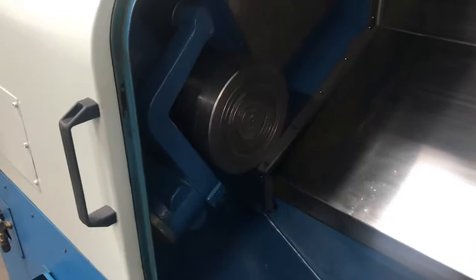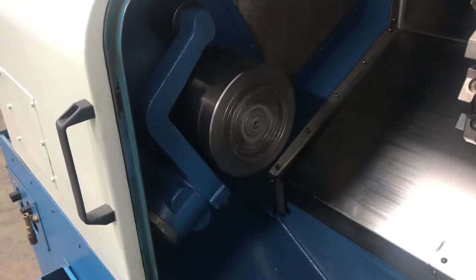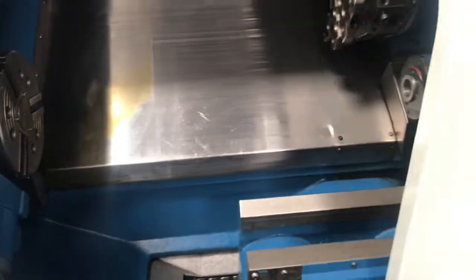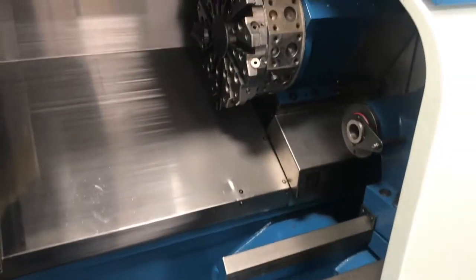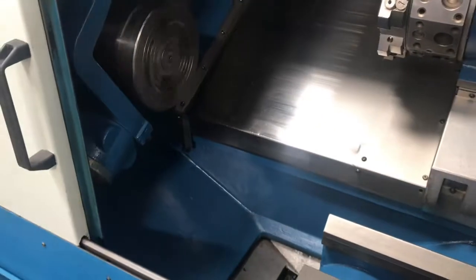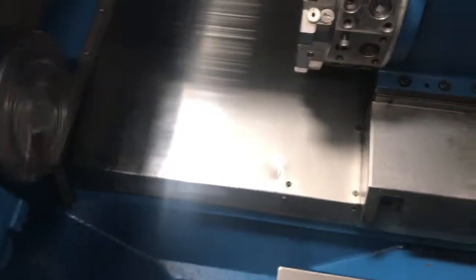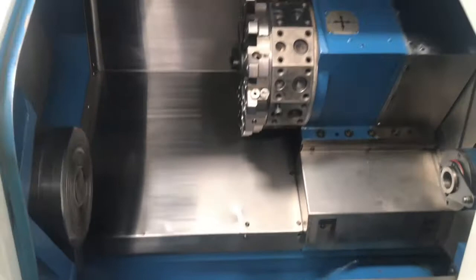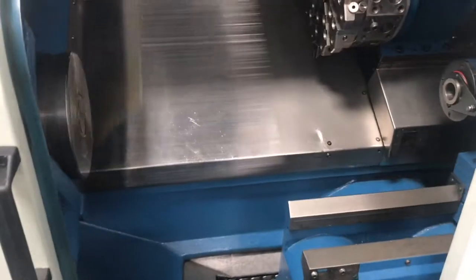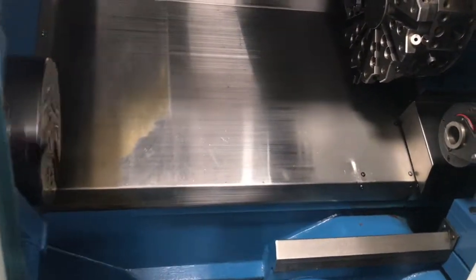Showing the chip conveyor. We got a max turning diameter of about 9.84 inches, max turning length of 23.62 inches. Swing over bed is going to be about 17.75 inches. The distance between centers on this is just a touch over 25 inches. The X travel is only 5 inches, Z travel 23.62 inches.